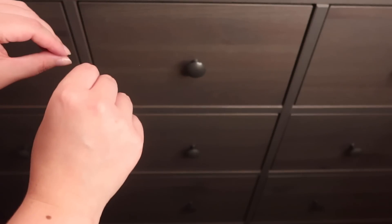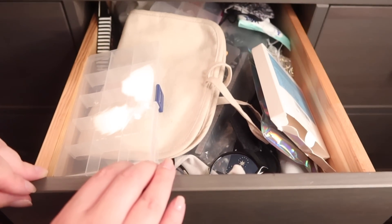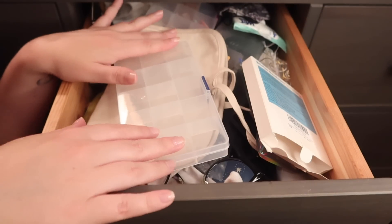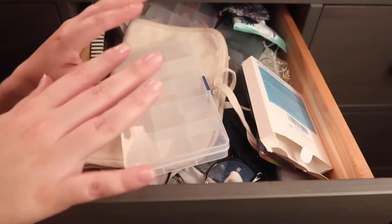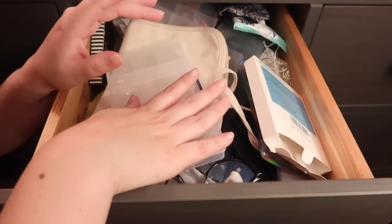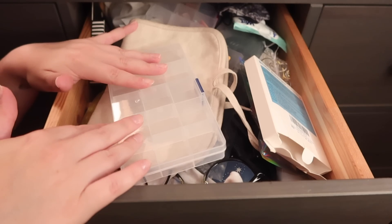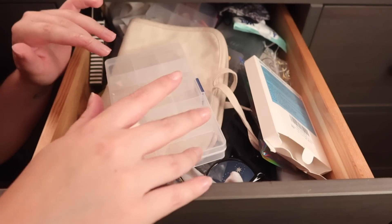I'm going to open the drawer and we can dive right in. This is the drawer with all of the items — as you can clearly see, it is a hot mess. Hopefully today I can reorganize it a little bit with you. Thank you for joining me as I reorganize everything here.